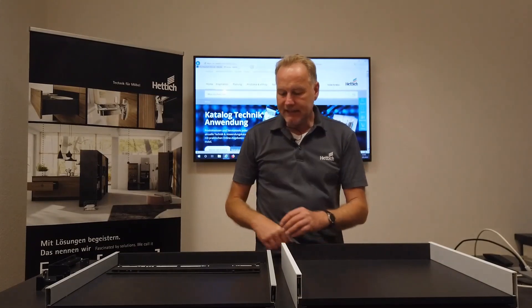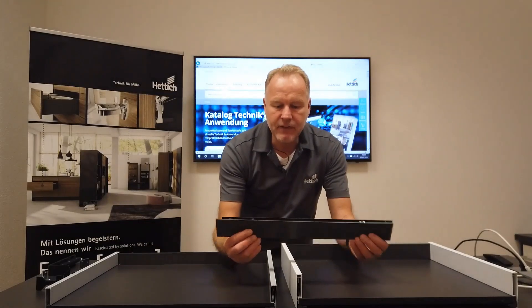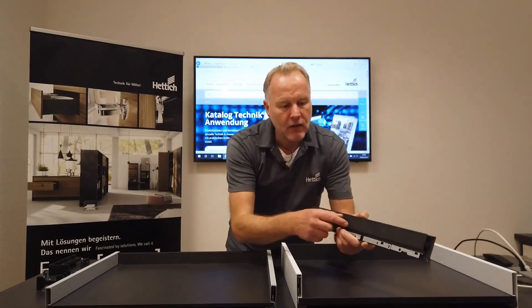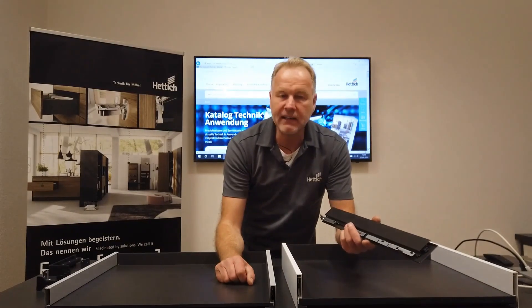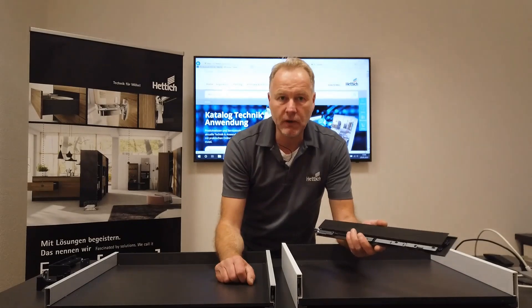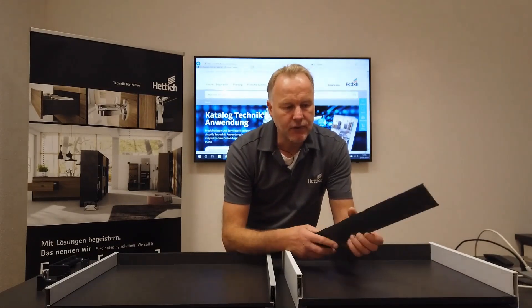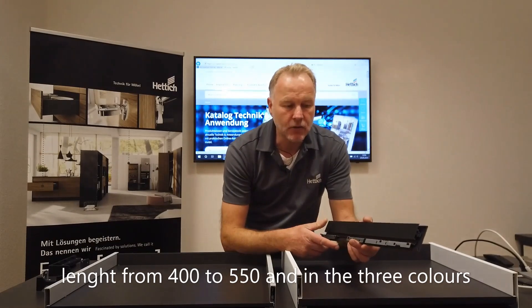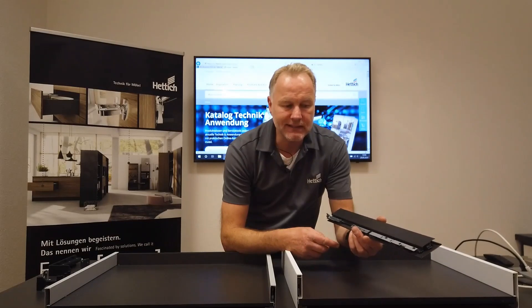Nevertheless, we still have height 77, which is very flat and can be used for shop fitters, medical areas, residential areas, offices, and more. What is new is that this very flat drawer system is now available in four different lengths, starting at 400, instead of 50. So we have a bigger assortment for this kind of drawer system.